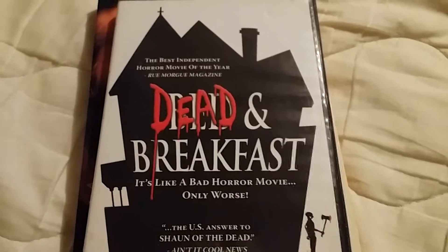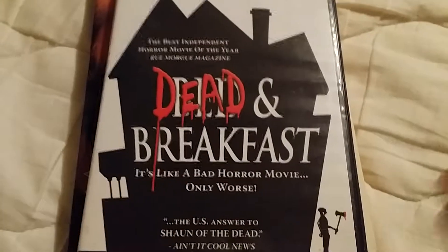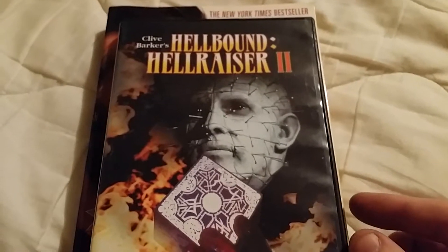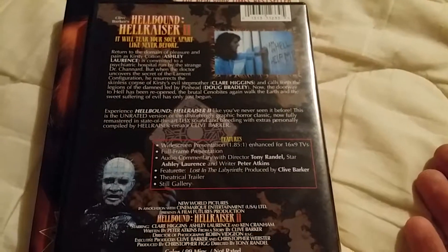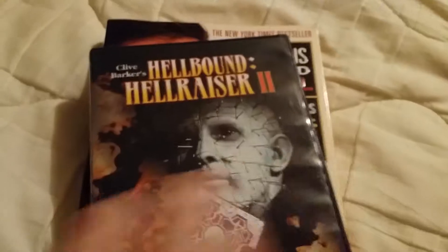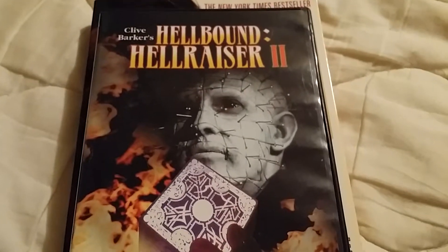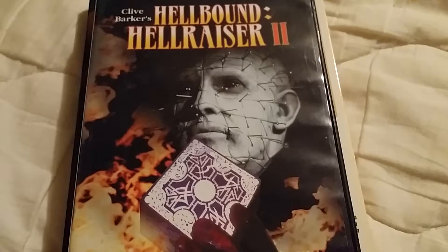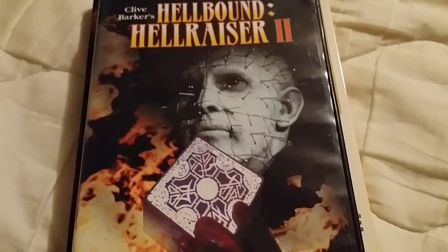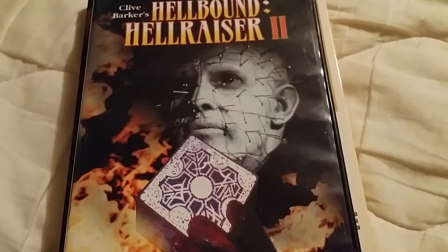I'll show you at the end which movie I really got it all for. I also got Hellbound: Hellraiser 2, which I didn't have on its own. I don't mind picking these up since they're Anchor Bay — just adds to my collection. My buddy picked these up for me and he pretty much got all four of these for the same price as just that last one.